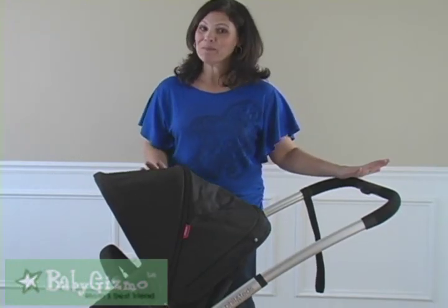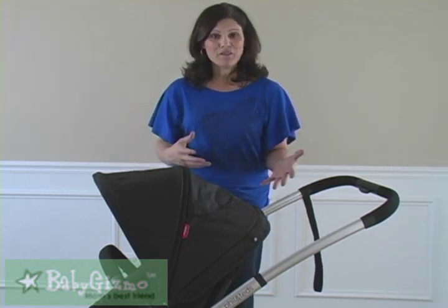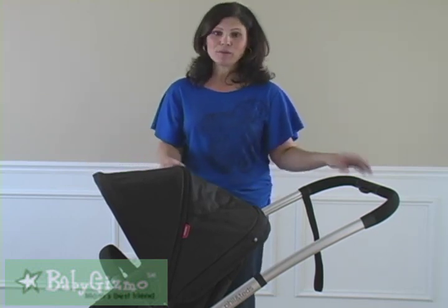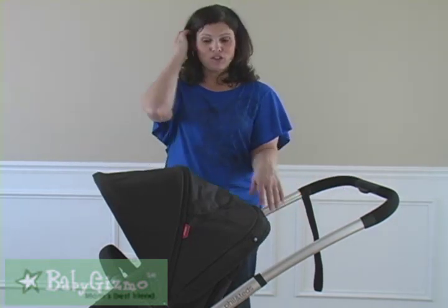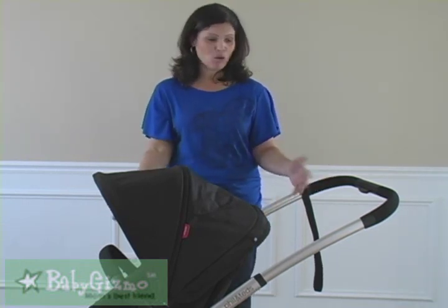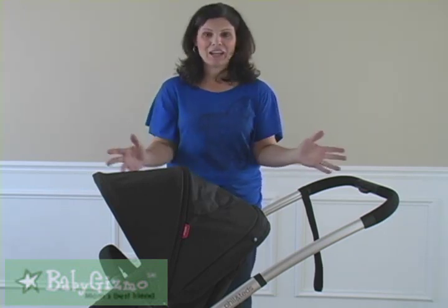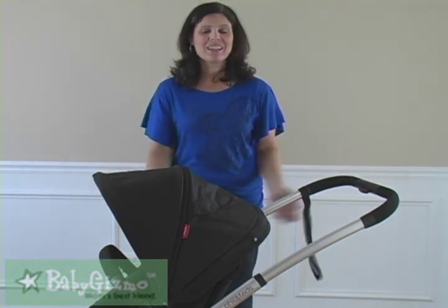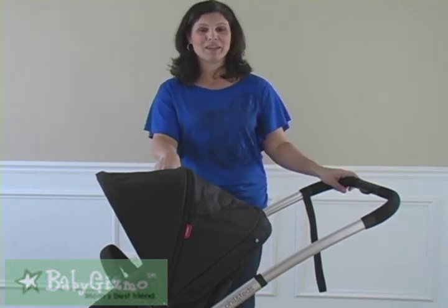Overall, I am really impressed with the Phil & Ted's Promenade. I love that it's modular and grows with your family. The seats turn into bassinets, so there's no need to buy separate. You can even get car seat adapters to turn it into a travel system — car seat up top, toddler seat at the bottom, or even a car seat and a bassinet. They've really thought about everything: the handlebar that extends way out, the versatility. The Promenade is a really great option, especially for someone looking for a single that transforms into a double, or for twins. I'm Holly Schultz from BabyGizmo.com.